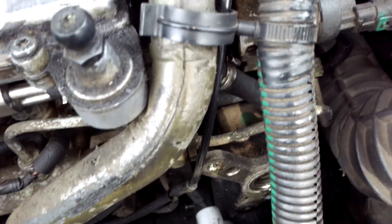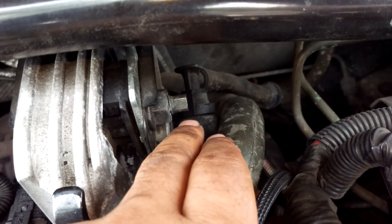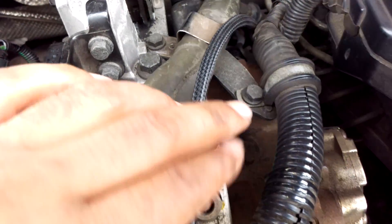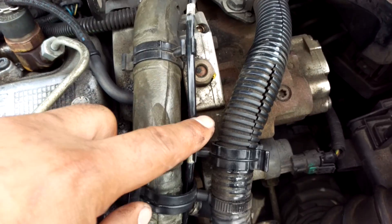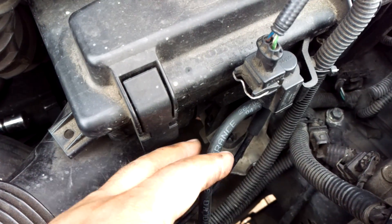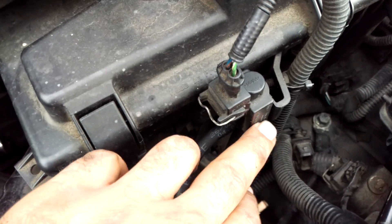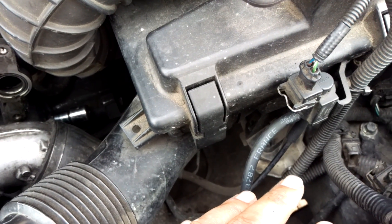But if you have got a Euro 4, you will still have the vacuum pump because your brakes are vacuum assisted. The vacuum pump will still have this hose coming out of it, because you still have vacuum engine mounts on a Euro 4 and onwards. You still have vacuum engine mounts and they're still fed by this valve here. But that's really all there is to it on the Euro 4.